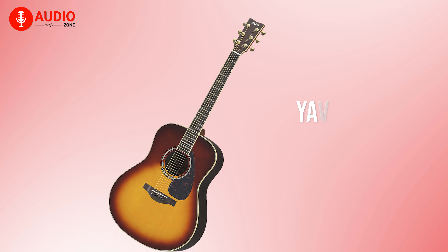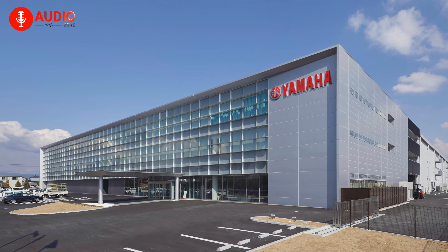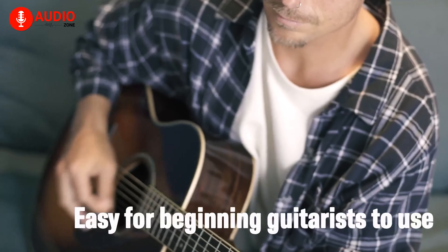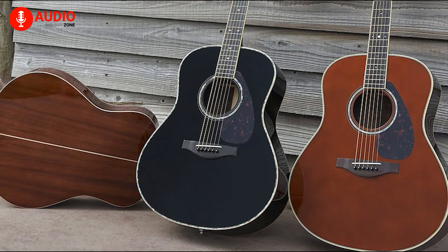For our next product, we have the LL6 from Yamaha, the company that apparently makes it all. The L series guitars are a traditional line of guitars that are perfect for beginners who want to learn the fingerpicking style. This jumbo guitar is jam-packed with Yamaha exclusive perks.